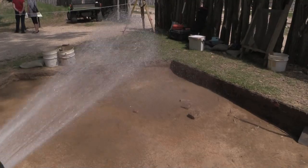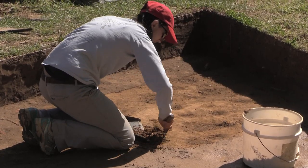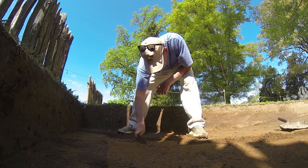We're just removing the last little bit of overburden in this area. After that we'll wet down the site and do a hard trowel cleaning of the area and see what kind of features are popping up. We'll let you know tomorrow how that goes.